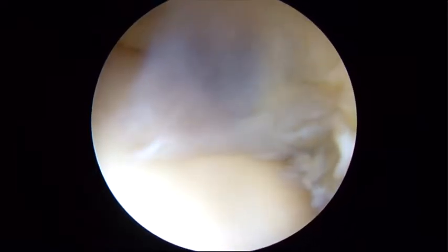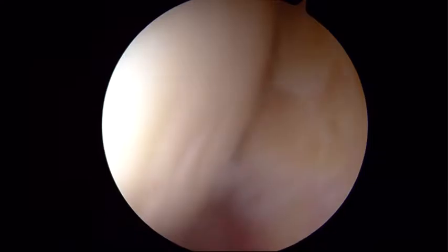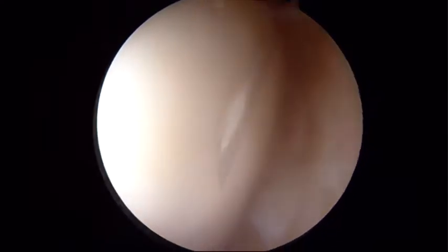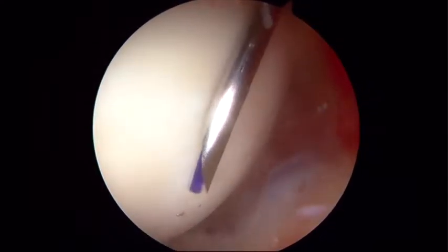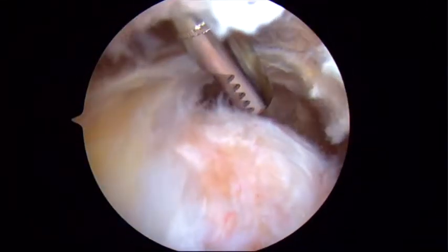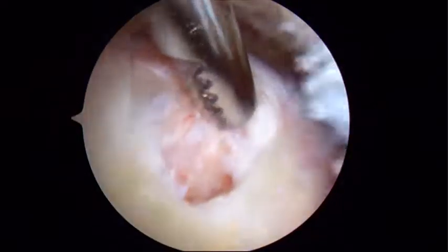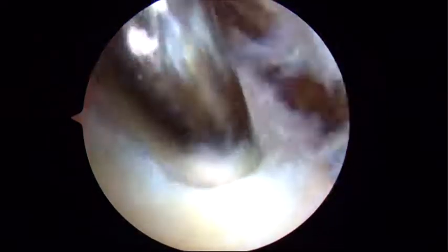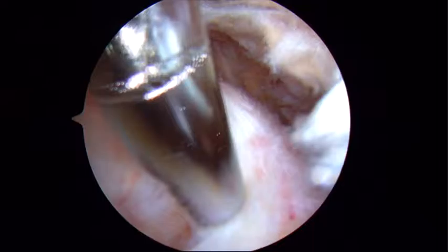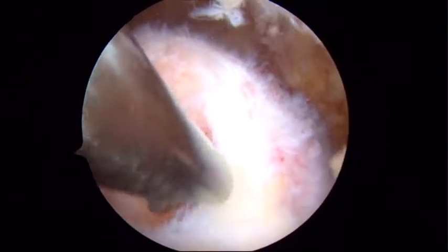And then more superiorly, we'll look up to our supraspinatus tear. These minimally displaced tears sometimes can be hard to spot from the bursa, so it's always best to mark these so you can see what it looks like on the bursal side. We remove the marker here, and the first step is to debride enough bursa so you can see this tear.